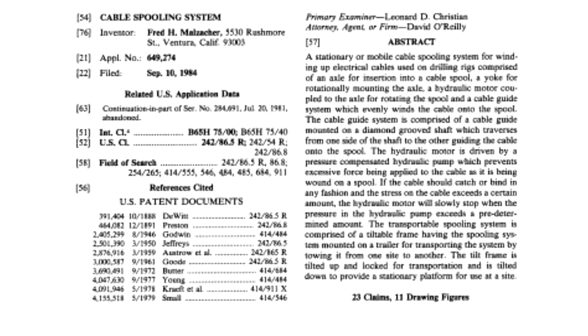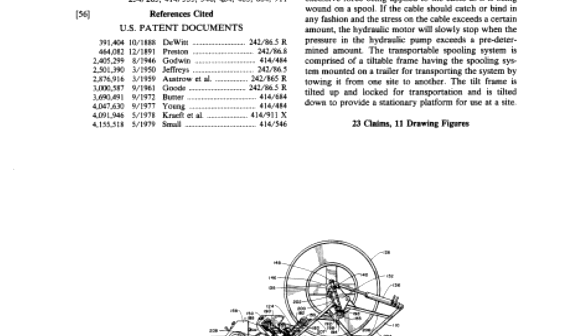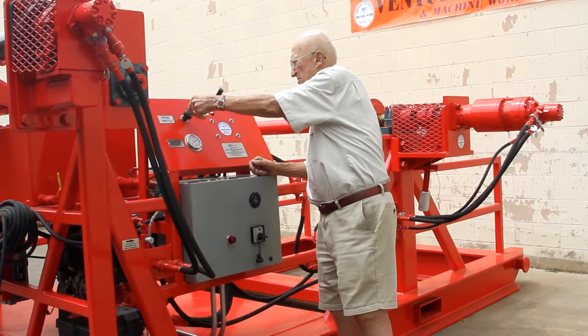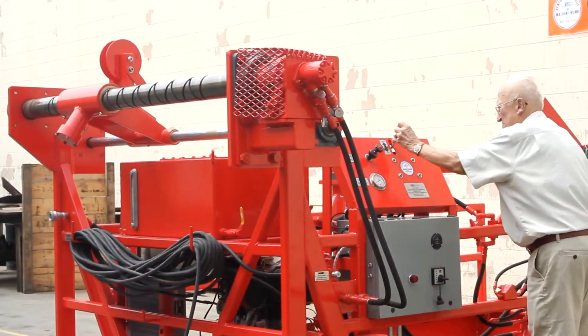This product was patented on May 13, 1986. The original user of his patented equipment was Union Oil Company for Platform A and Platform B in the Santa Barbara Channel, and the original spoolers that were used are still in operation on those platforms.